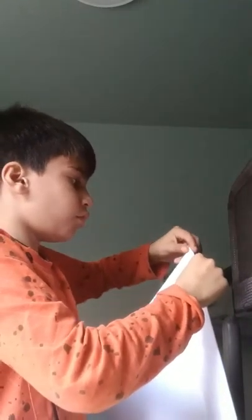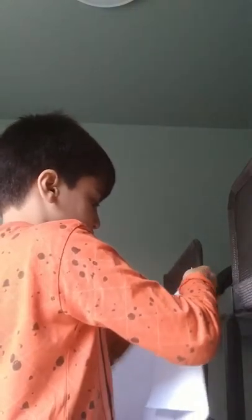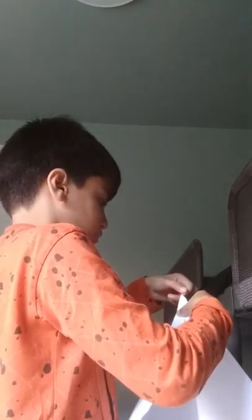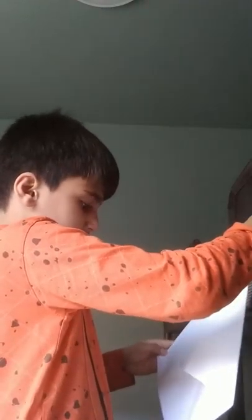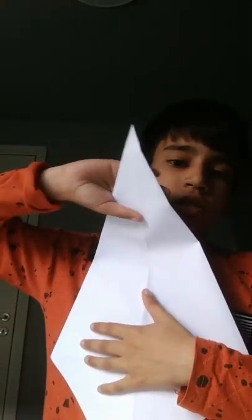Then fold the other side the same way. It will look like this. Turn it like this, then fold it like this way and do this.